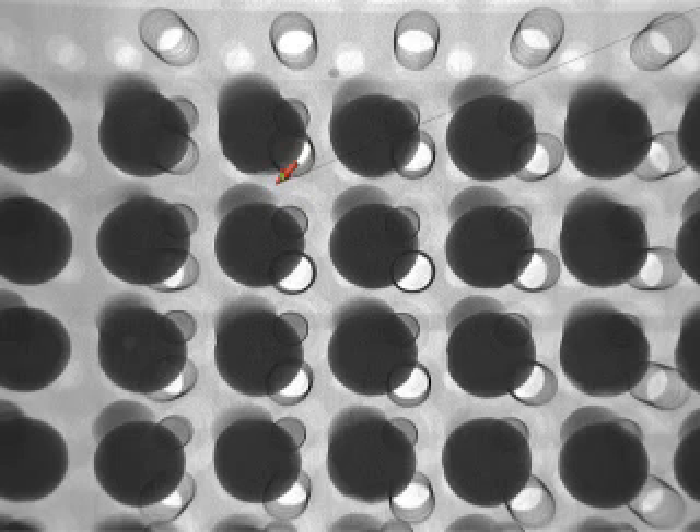We start off here with an image showing bridging — solder balls shorting to one another as a result of the popcorning effect. This next image shows solder balls which are misaligned with the pads and the paste on the board side.